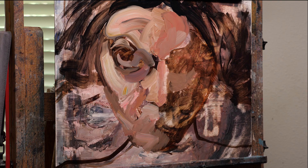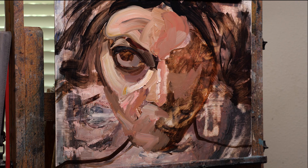So what you're seeing right here is going to turn into this new painting. I sanded it down and just painted right on top of it.